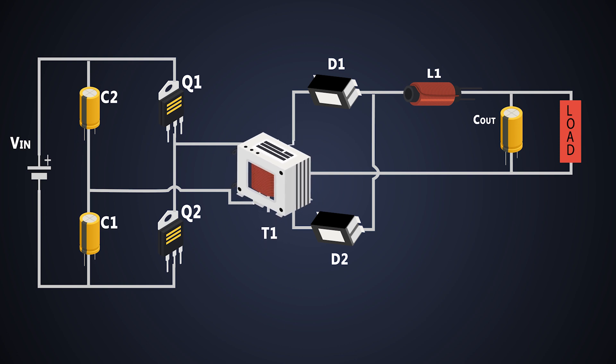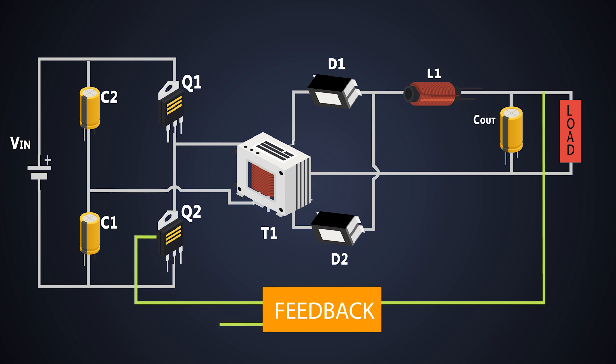The primary side of the half-bridge converter is connected to the input, and the secondary side is connected to the electrical load to which we have to provide the power. The PWM signals are provided to the MOSFETs, which switch them on and off — that's how we control the direction of current and get regulated output power. These MOSFETs never turn on together; only one MOSFET works in each cycle.